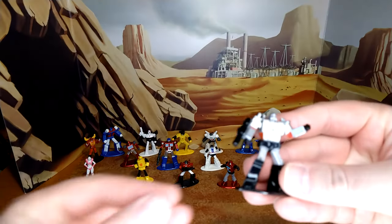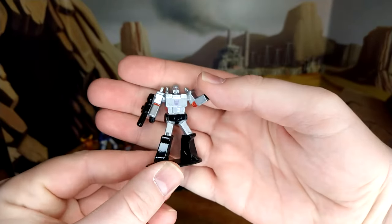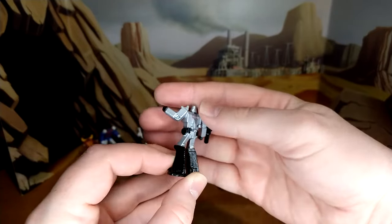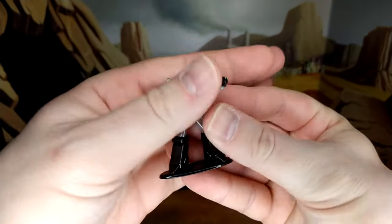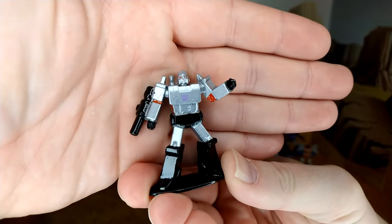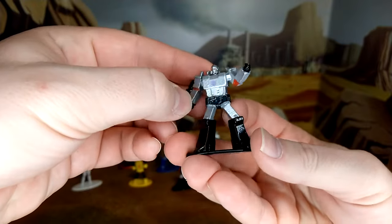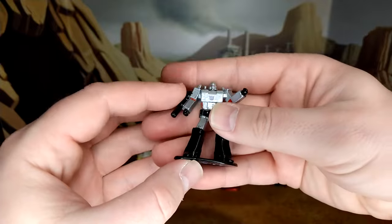Let's start with Megatron. He looks G1 enough. These are all die cast — heavy enough. The molded details are pretty good, but you don't have much for face. It's hard on camera to get the proper angle at this range, but they look really good. The Decepticon logo, you have a little bit of red, black, silver. It's all painted, all metal.